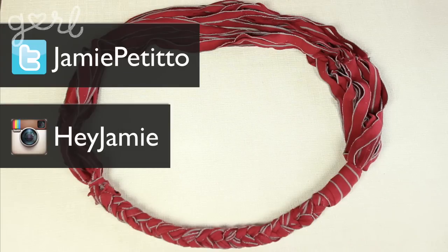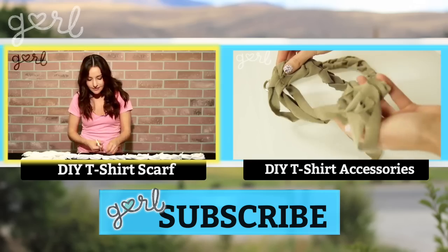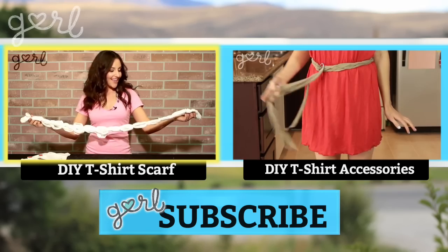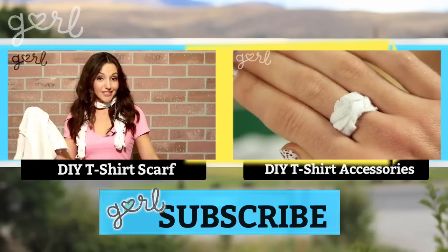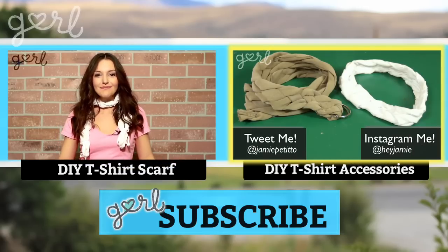Tweet me at Jamie Petito, Instagram me at Hey Jamie, or let me know on my fan page on Facebook. If you love this DIY, click the video on your left to see another way to make a scarf out of an old t-shirt, and click the video on your right to transform your t-shirt into other accessories, from a headband to a belt.